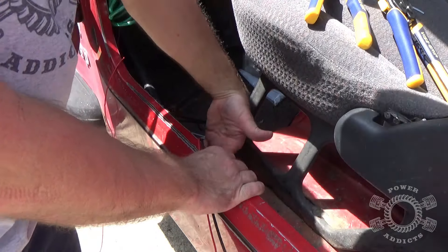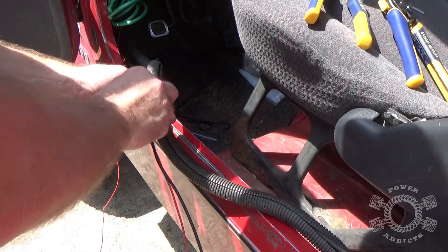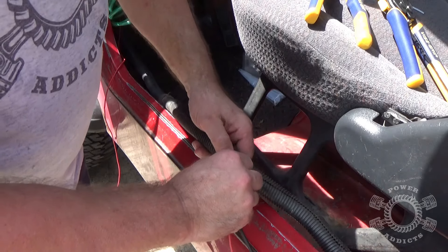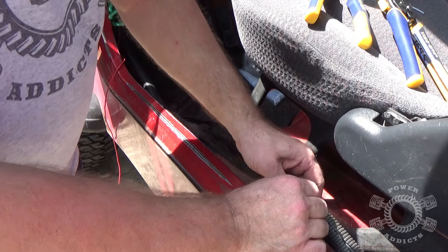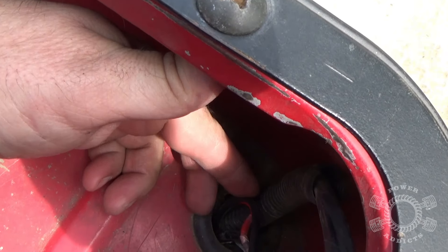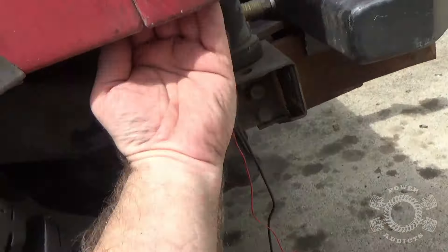Underneath you it's got these little metal tabs — unfold those tabs and your harness will pull right out like this. Once you get through running through the loom, you just feed the wire down that hole right there — keep feeding it, keep feeding it. Eventually you might get lucky enough to see it drop down, but what I end up having to do is go up inside here, find the wire, and pull it down so I can run it across to the tailgate.